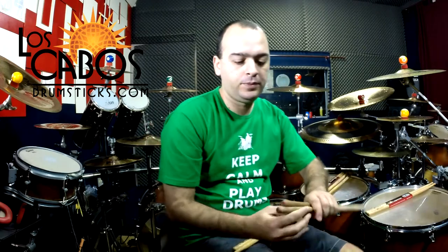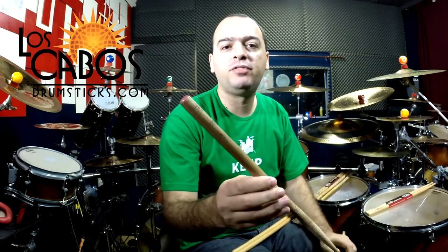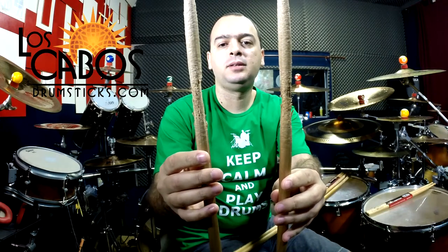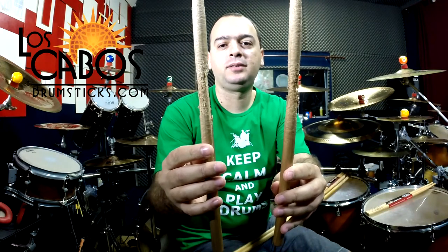A few weeks ago, I made a mini-documentary for Los Cabos using just a single pair of Los Cabos drumsticks, model 5B. I did 10 shows using just one single pair of drumsticks. I brought them here — it's the 5B model — and look, they didn't break. It's unbelievable. It was 10 shows of rock and roll.